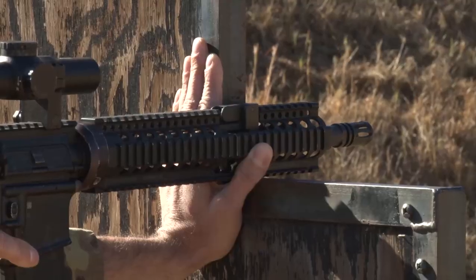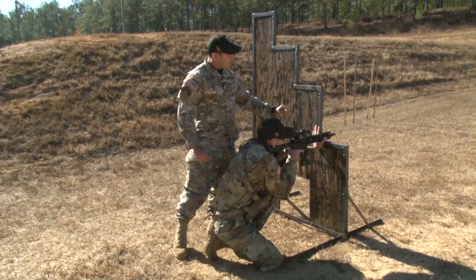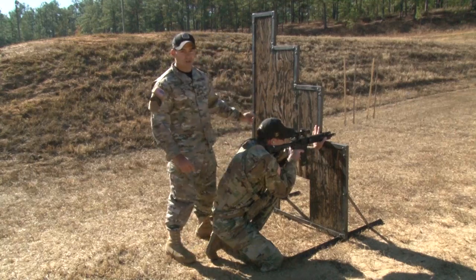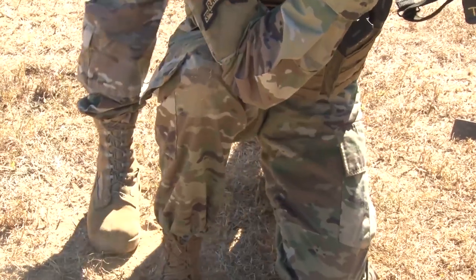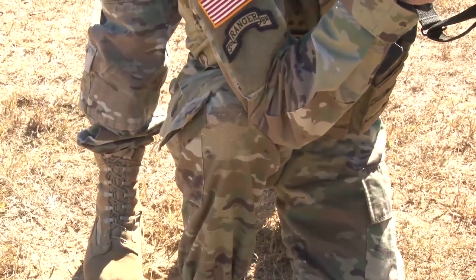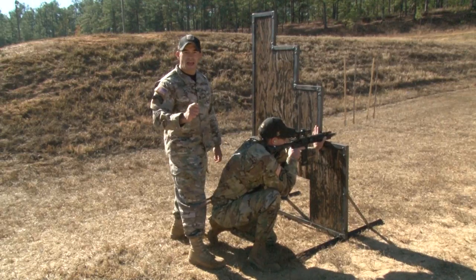Now we're going to move down to the second position. If you notice, Sergeant Topher has a good C-clamp grip on the barricade and his shoulders are square to the barricade in relation to the target. Now one thing's missing — Sergeant Topher is going to switch his knees and he's going to have his elbow on the inside of that knee. That elbow on the inside of the knee is paramount to stability of the rifle in relation to the barricade and the target to make those good accurate shots.